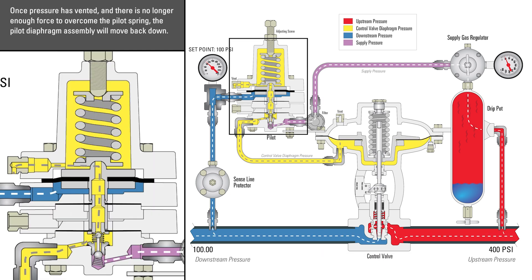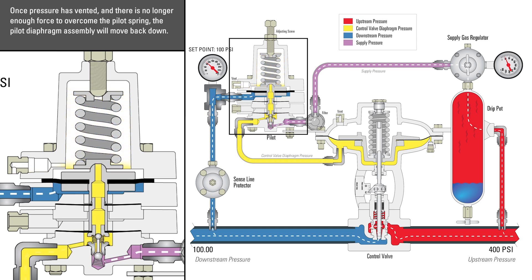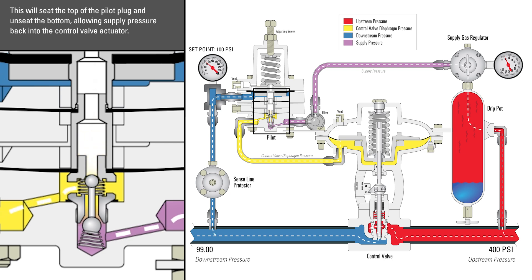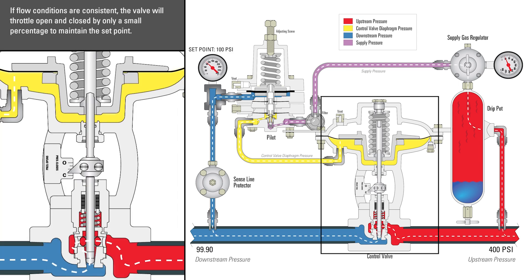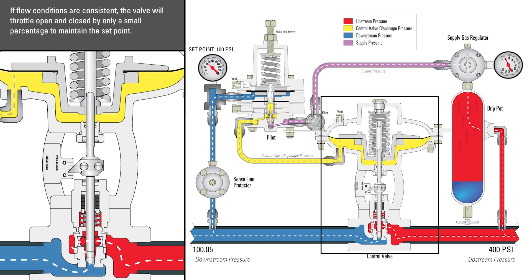Once the pressure has vented and there is no longer enough force to overcome the pilot spring, the pilot diaphragm assembly will move back down. This will seat the top of the pilot plug and unseat the bottom, allowing supply pressure back into the control valve actuator. If flow conditions are consistent, the valve will throttle open and close by only a small percentage to maintain the set point.